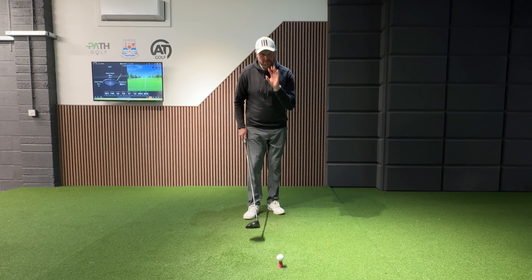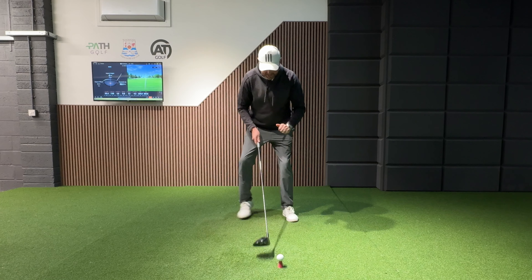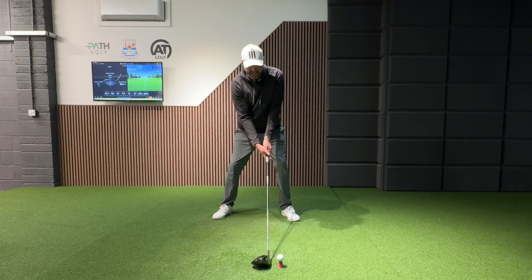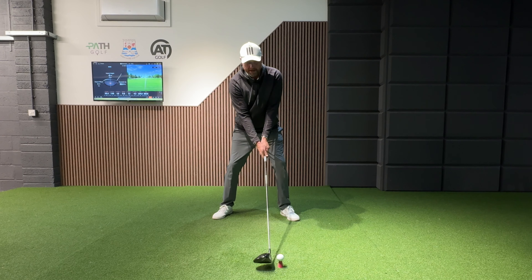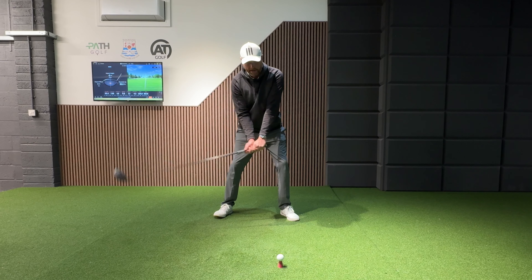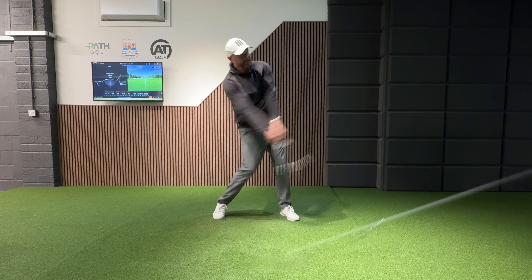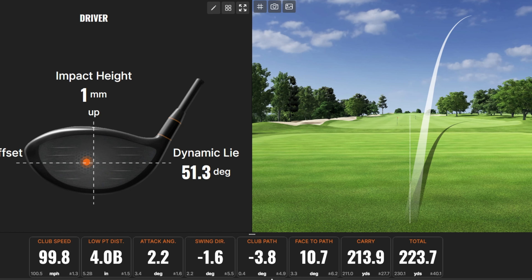We've all been told the recipe to bombing driver: get that ball forward, get that little bit of spine tilt away, and even setting that club back a little bit. But far too often, even with a good strike, golfers hit that huge slice over to the right, and it's gone nowhere — absolutely dead.